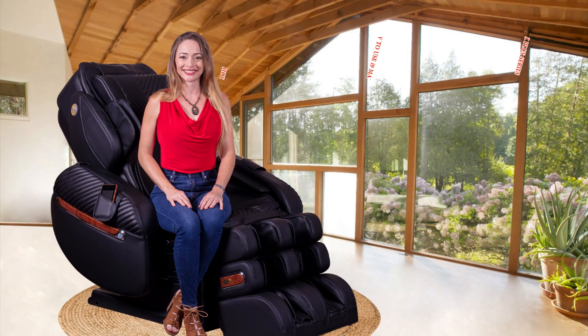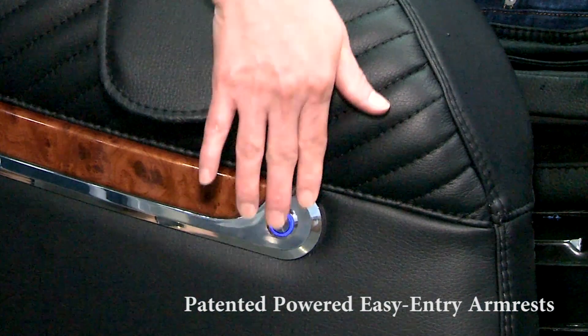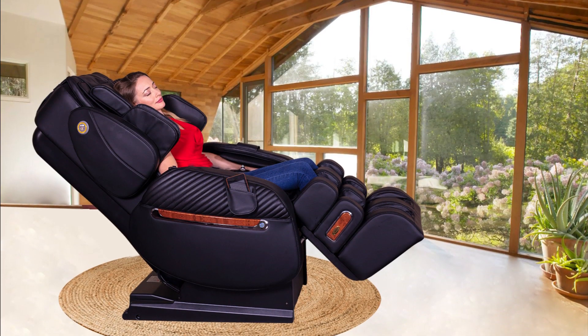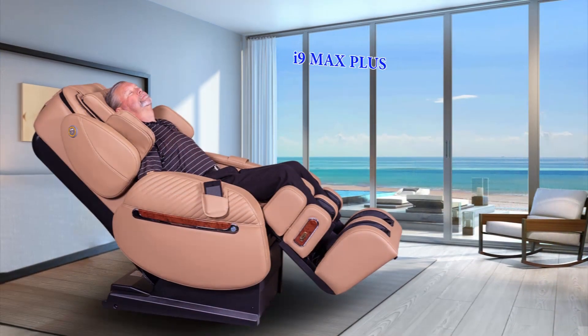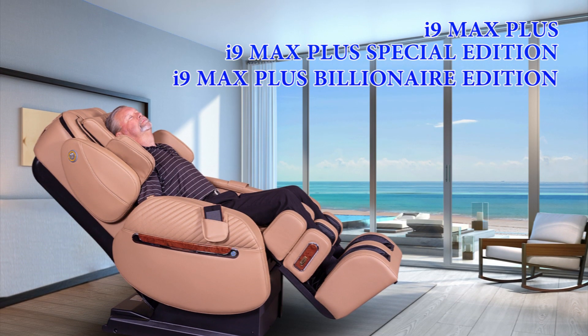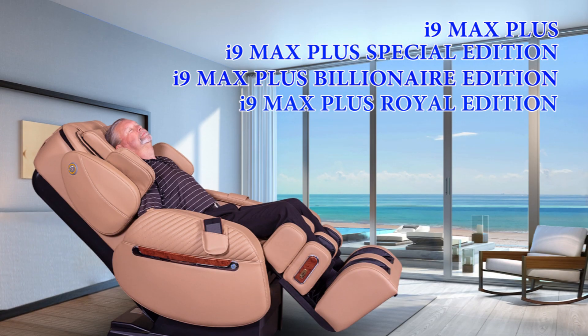Congratulations on your purchase of a Luraco iRobotics 9 Max Plus Series Medical Massage Chair. This video shows you how to use the Luraco iRobotics 9 Max Plus Series, which includes the i9 Max Plus, i9 Max Plus Special Edition, i9 Max Plus Billionaire Edition, and i9 Max Plus Royal Edition chairs.